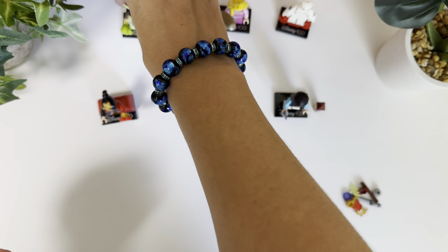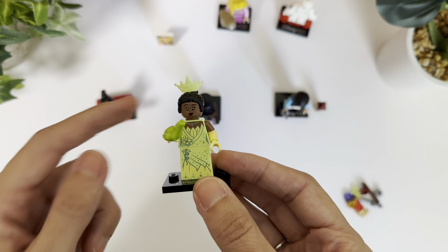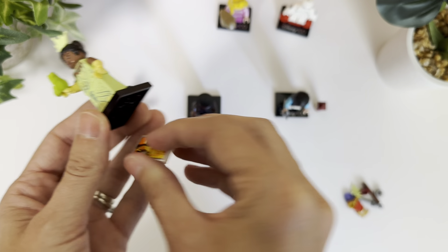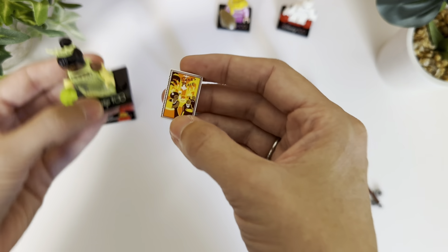Then we have Tiana. I also really love this one because it comes with a cute little frog, and also the little sign here that says Tiana's Place. So that's really cute.